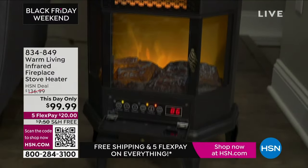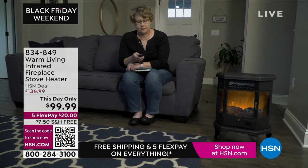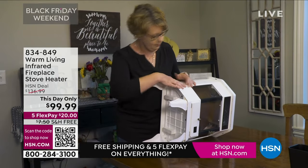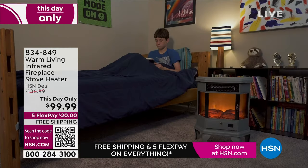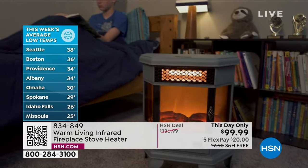Free shipping and five flex on everything. It's cold outside — Minneapolis already has snow, and it's cold in so many different places. I actually got this for my dad a couple of seasons ago and he still has it.